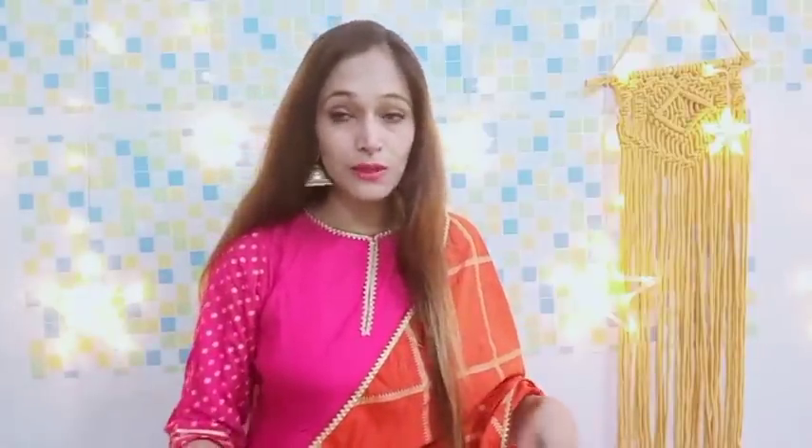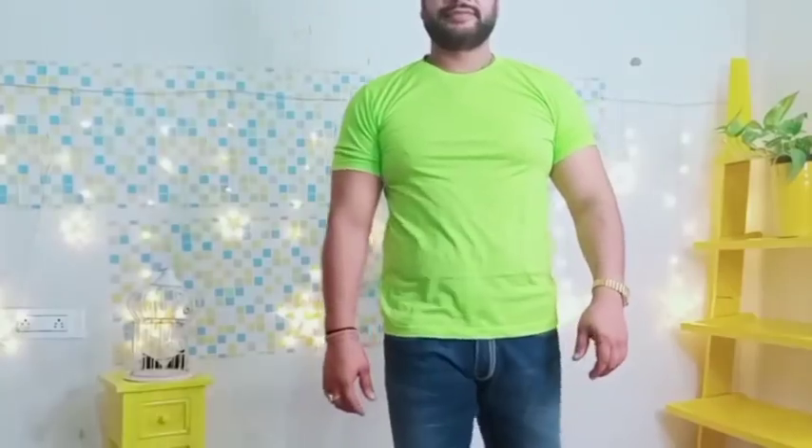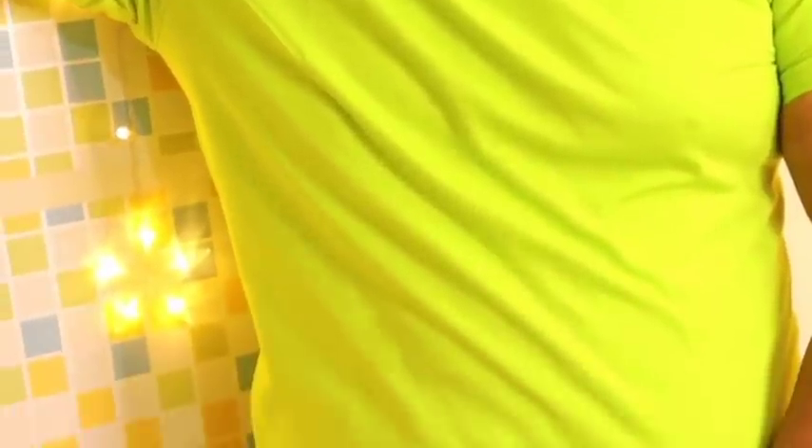We have seen all the shirts. Now we move on to t-shirts. First is a very nice neon color t-shirt in XL size. Some t-shirts have been washed and some have not. This one has not been washed, but the fabric is very good and very stretchable. Again, it's under 500 — even under 400. You have a round neck and sleeves. The fitting and size are perfect according to the t-shirt.